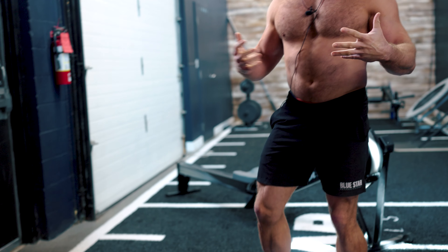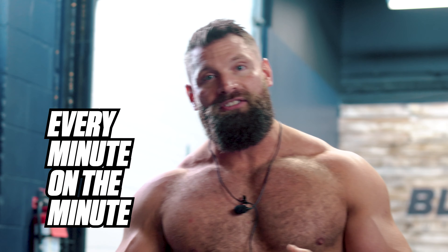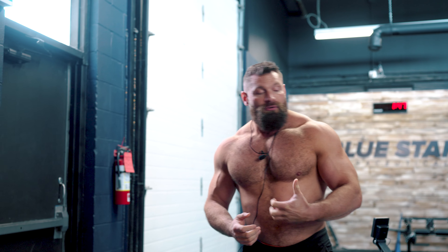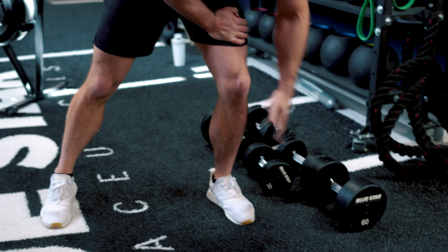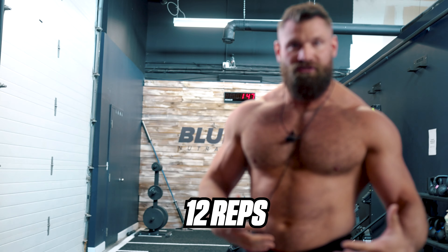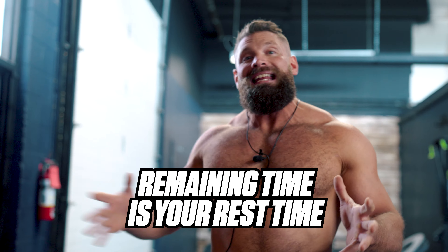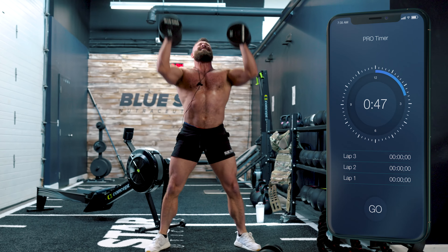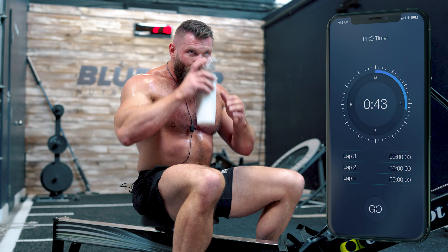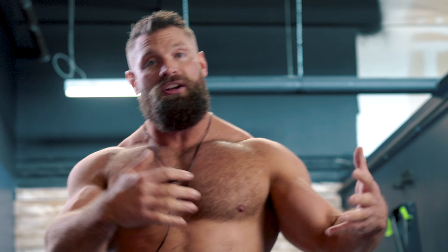We're going to combine five different exercises with 200 meter rows in an every minute on the minute fashion. In case you aren't familiar with every minute on the minute training — EMOM — essentially what we're going to do is pick an exercise, do 12 reps as prescribed, and the remaining time left in the minute is your rest time. So if it took 15 seconds to do 12 reps, you have 45 seconds to rest before moving to the next exercise.